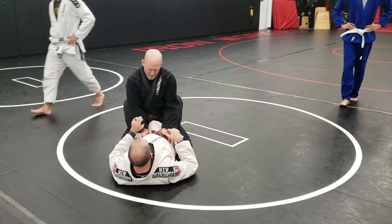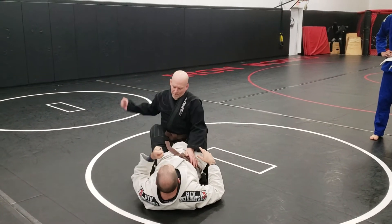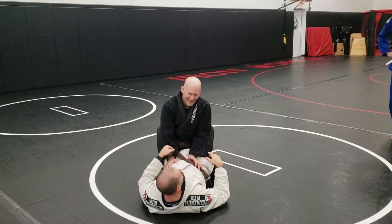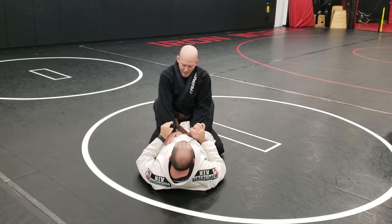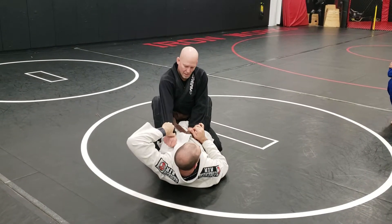I'm going to get the sleeve grip on one side. When I'm gripping his sleeve, I'm not just grabbing it. If I grab it, he just yanks his arm back. So I want to create a hook here — see how I roll his sleeve a little bit? Thumb in, curl the fingers, and I roll, pulling my elbow to my head.